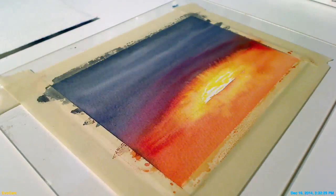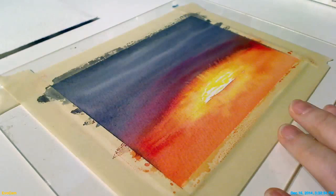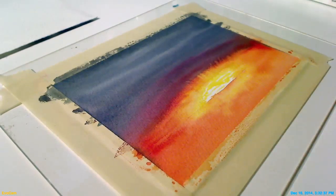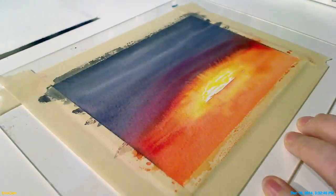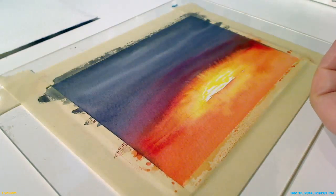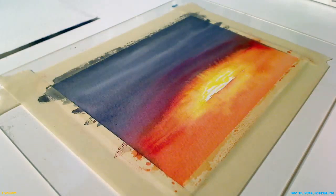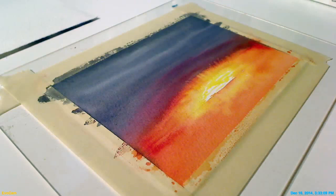Alright, our first wash is dry. You can see that this area here that looked pretty dark before is actually not all that dark, which is fine — we wanted it just to be the lighter layer of our clouds. The first thing I want to address is this hard line right here. That's not what you would see at the horizon if the sun were just peeking up; there's a glare at that edge. So let's soften that edge. I'm going to use a tissue — remember, you want to use something that does not have lotion built into it. The oils in the lotions can cause resist on the paper.